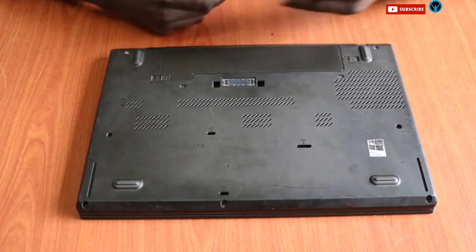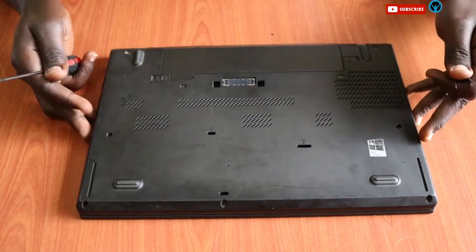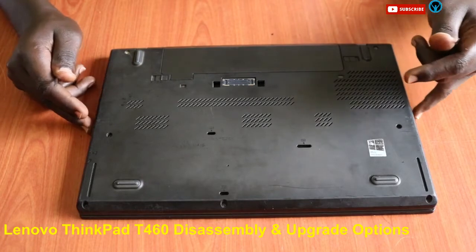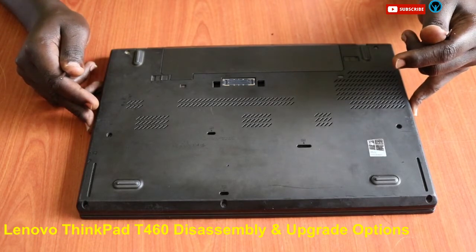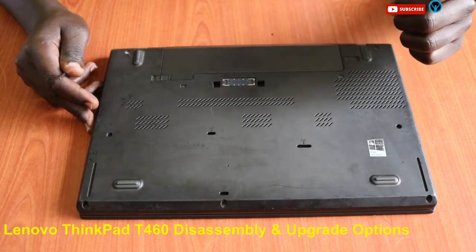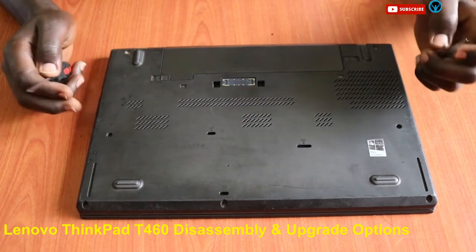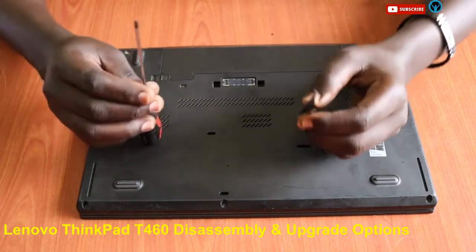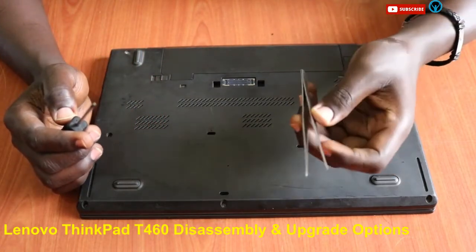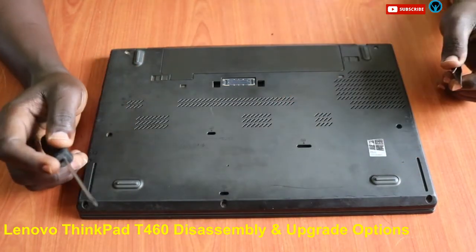Hello family, welcome back to another edition of the OPPO Lotivasti Solutions. In this video we're going to be looking at replacing the hard drive for this Lenovo T460 series ThinkPad laptop. Without wasting time, let's start right away. The tools we're going to be using are a Phillips screwdriver and a pry tool.